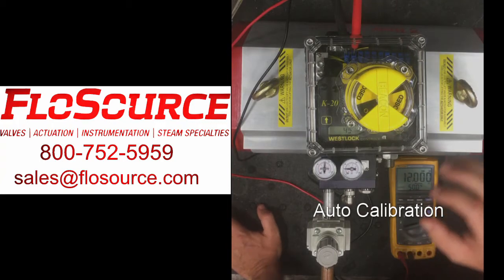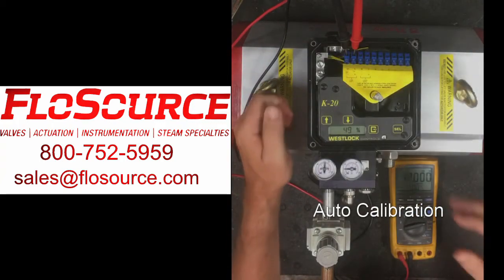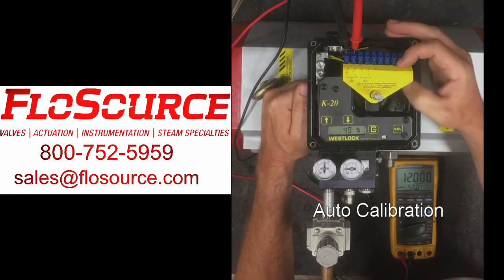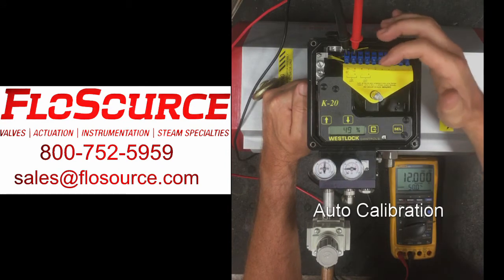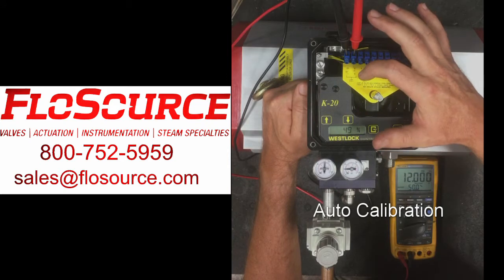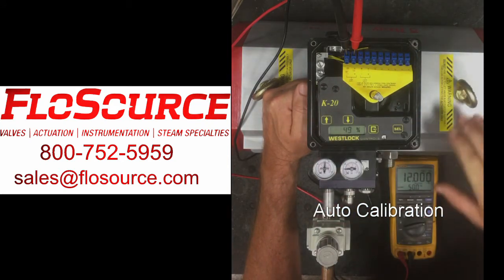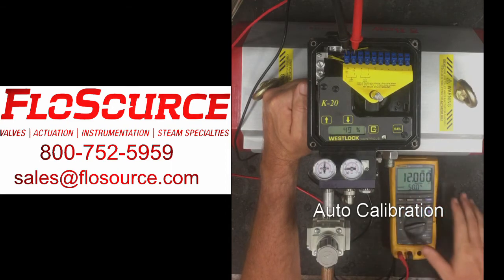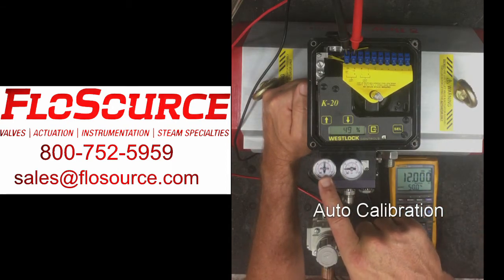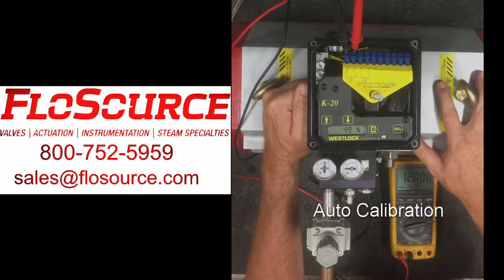For time purposes here, we've unloosened the lid and we would take the lid off. We're going to hook up our loop generator, our control signal. The nice thing about the Westlock K20 is that it has a wiring diagram in the unit already, so we're going to hook our plus up here where it says plus, and our minus to minus. We're going to set our loop generator at 12 milliamps and make sure that we have at least 60 to 80 pounds of air on our rack and pinion rotary actuator.